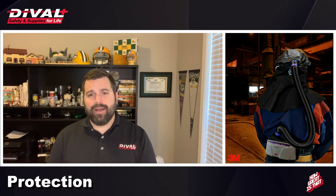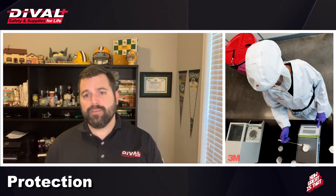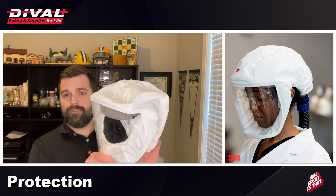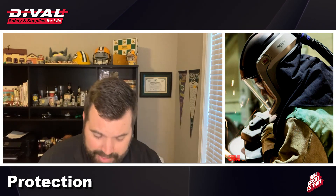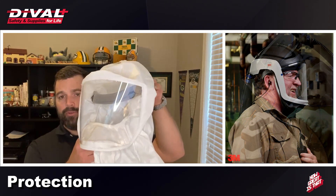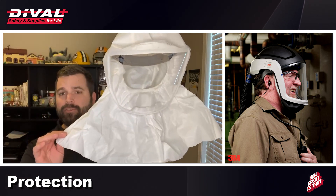PAPR devices also provide an increased level of protection compared to traditional N95 half-face and full-face respirators. Even with the most standard face piece, you get full face coverage as well as top-of-head protection from environmental factors. If increased coverage is needed, there are hoods which cover the entire head down to the neck, and options that go all the way down to the shoulder.